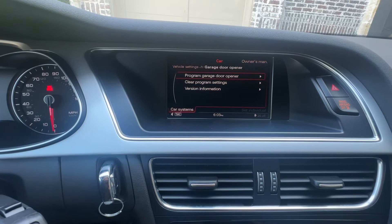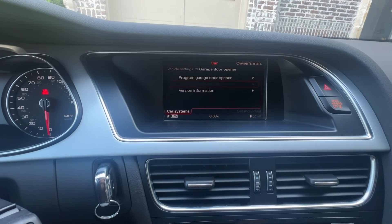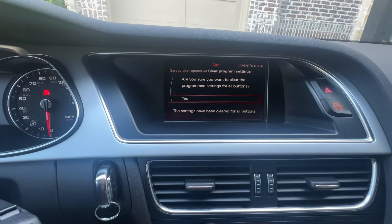Now the first thing you want to do — whether this is a new or used car — you can go ahead and clear the program settings first. That will clear all the original garage door codes.